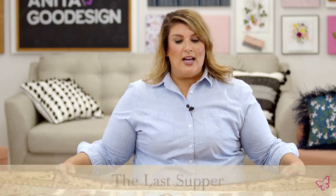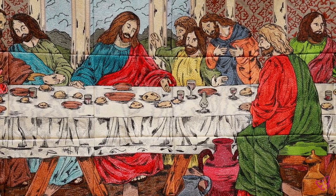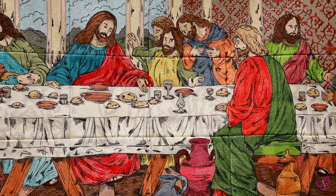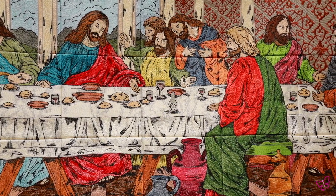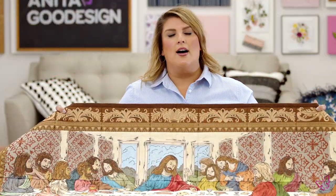Hi everybody, Lauren here from Anita Good Design. I'm really excited to talk to you today about one of our most popular premium collections, The Last Supper. This is just a complete showstopper. This tile scene is absolutely amazing. Our artist Virginia interpreted this world-renowned painting and made it her own, and we have the pleasure of allowing you to stitch out this amazing tile scene.